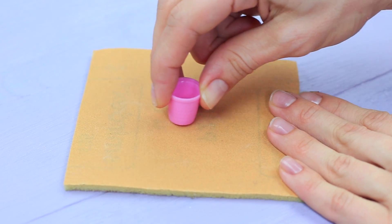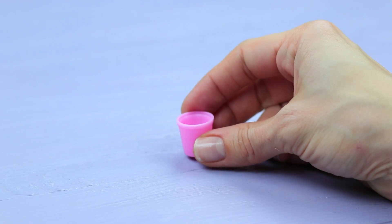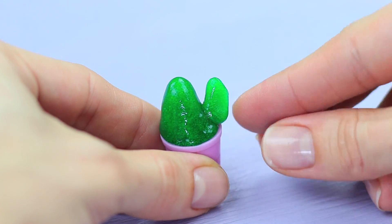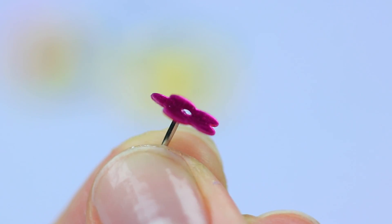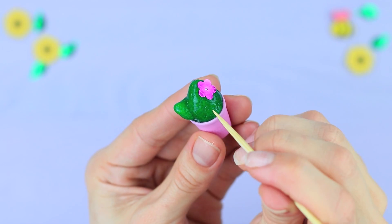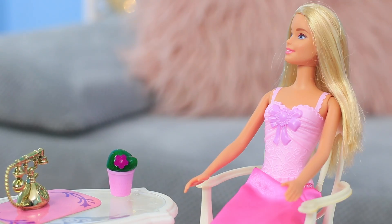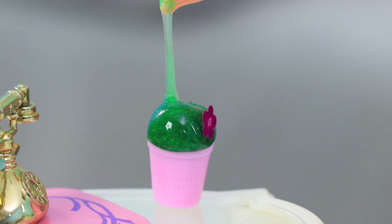Rub a plastic thimble with sandpaper so that its bottom is flat — that'll be a flower pot. Shape the slime into a cactus and put it into the mini flower pot. Shape a sprout, glue a flower-shaped sequin to a pin, and stick it into the cactus. Use a toothpick to make the surface of the cactus textured. The slime cactus will look great as part of the doll's living room interior, and it's not prickly at all!